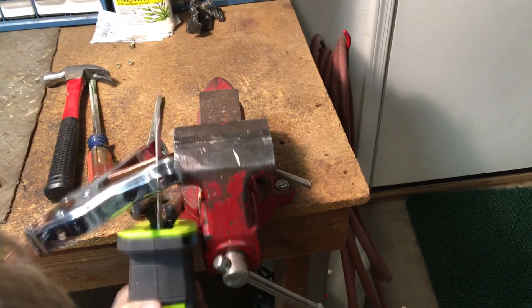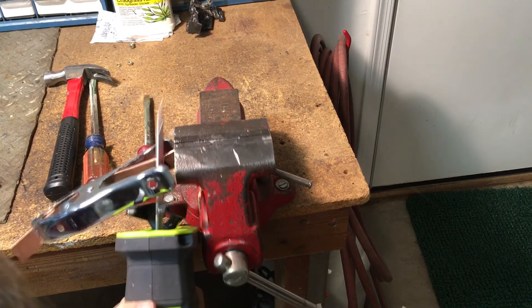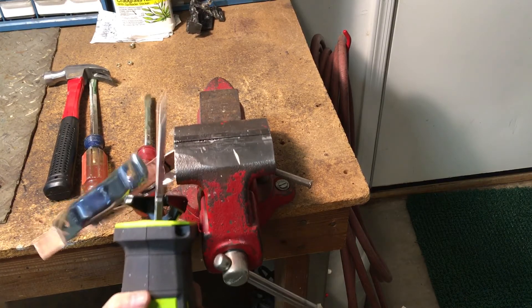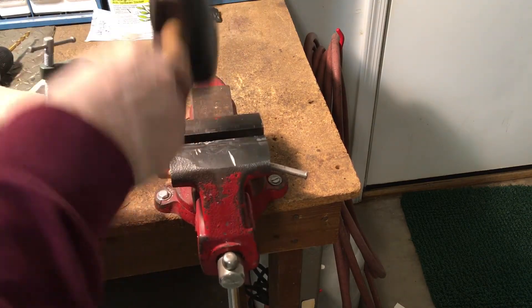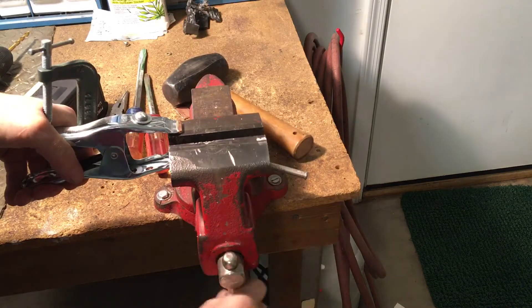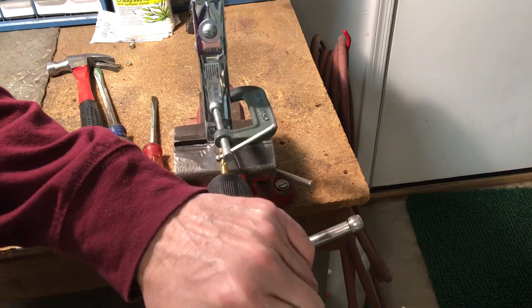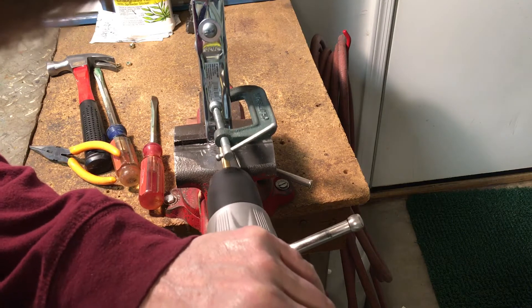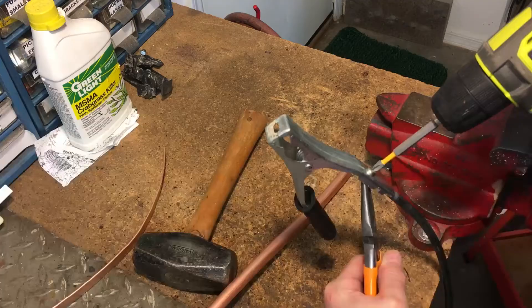Cut off the back side of the copper tubing, but leave enough copper to drill the second hole through the rear hole in the clamp and through the copper tubing. Hammer down the tip of the copper tubing over one side of the tip of the clamp. Then bend the copper inside the clamp down to fit the curve of the clamp. Drill a 1/4 inch hole through the hole at the back of the clamp and through the copper tubing at the back of the clamp.